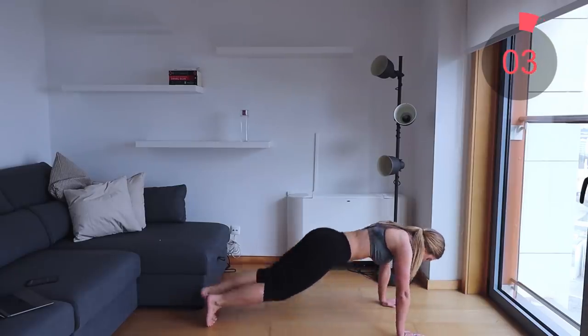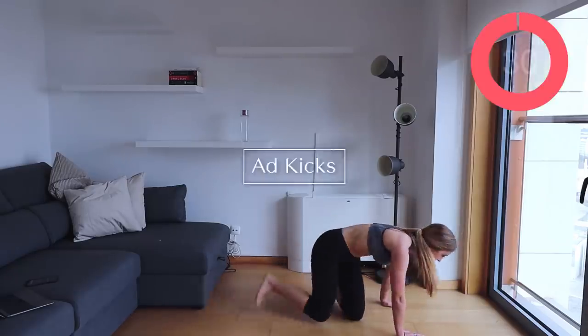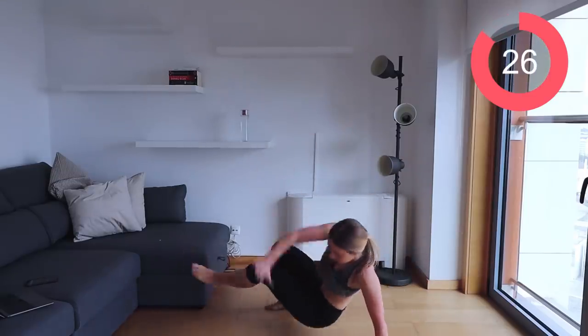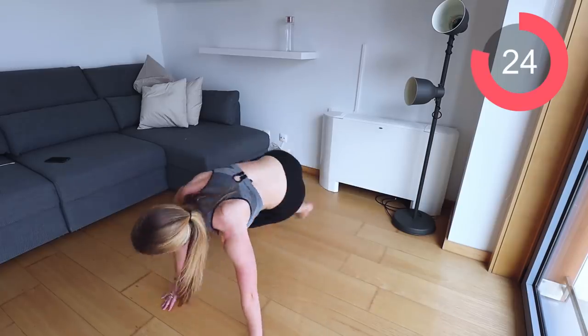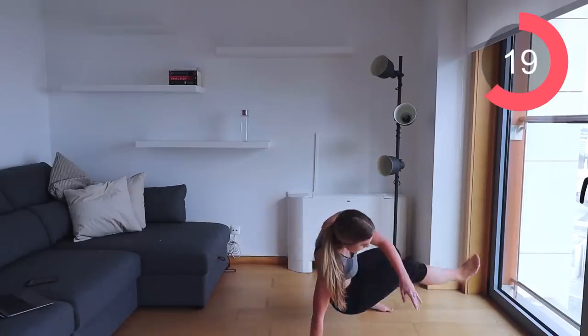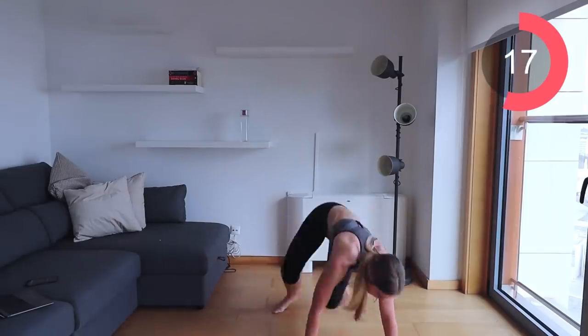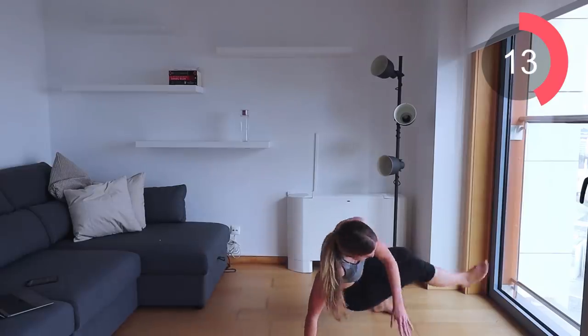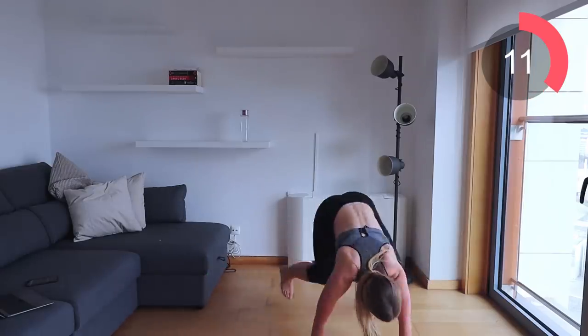The next exercise is a killer — ad kicks. I absolutely love and hate these, but they're great for toning and getting the heart rate up. Kick your legs through underneath you to the side, bringing your hands up every single time you kick through. Keep the core engaged and make sure you're breathing.